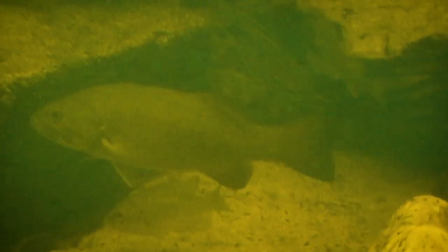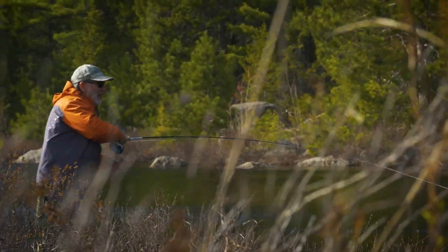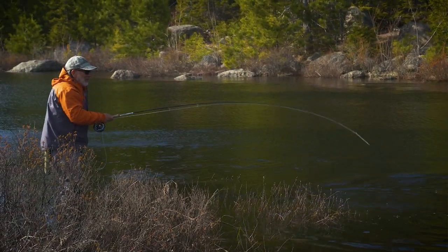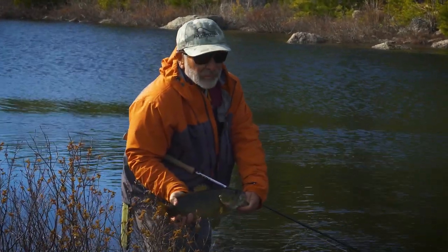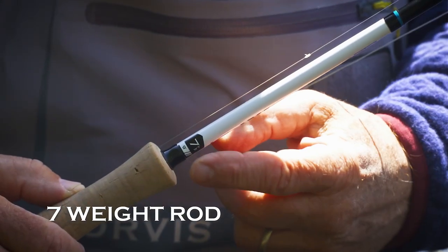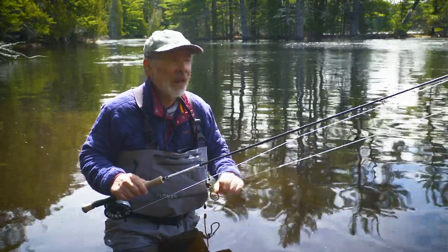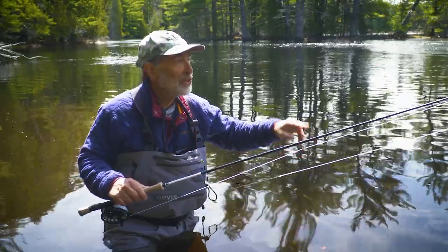In early season smallmouth fishing the water is cold and the fish are going to be pretty lethargic, so we fish a subsurface fly and move it pretty slowly because the fish aren't going to chase anything very far. He was right in the back in slow, swirly, slack water — the same kind of water we've been catching these guys in with a slow retrieve in cold water. I'm using a nine-foot seven-weight rod and an intermediate line. Typically later in the season you'd use a floating line for smallmouth, but the fish are going to be closer to the bottom, so an intermediate line in conjunction with a weighted fly gets me in the right place.